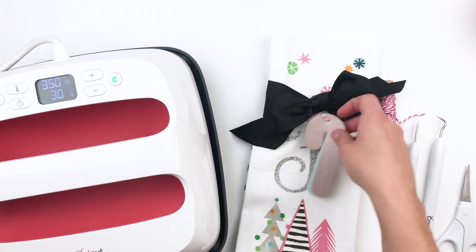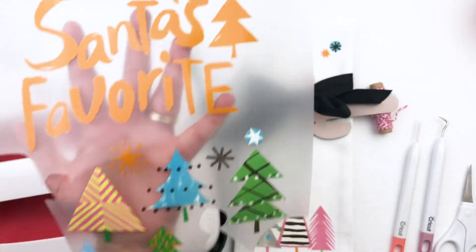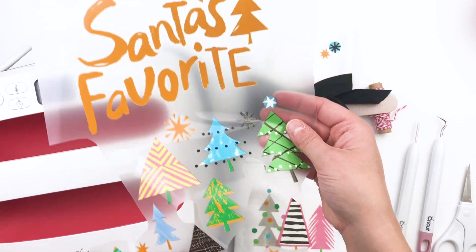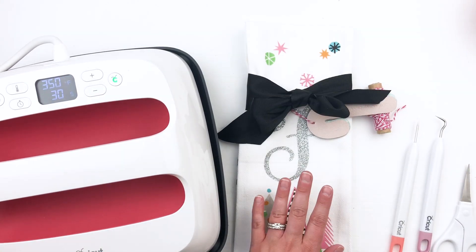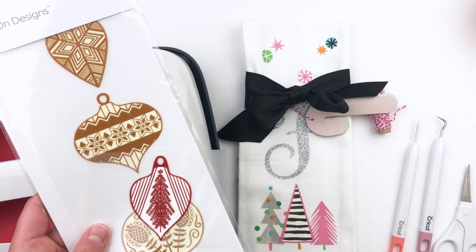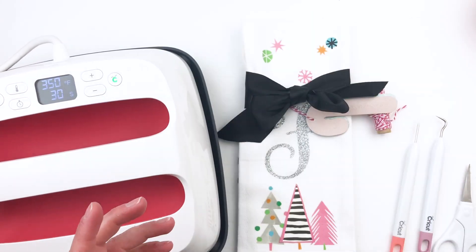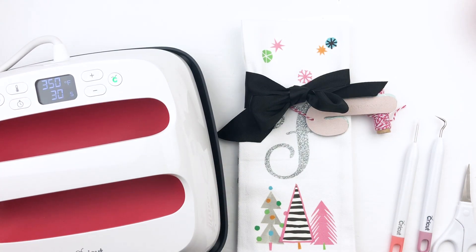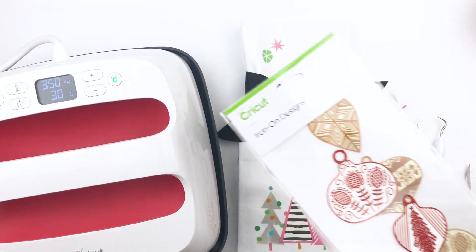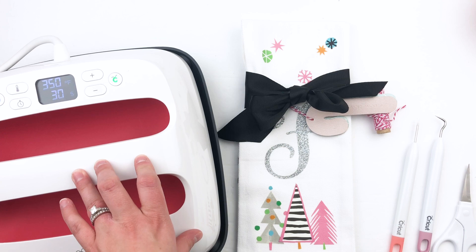What I did was cut out iron-on designs — these are the iron-on designs you see here. This came as one big sheet that you could put on a shirt if you wanted, but I just cut out the different elements I wanted and made it work for this project. They also have these really fun ornaments you can do — there are some bright red ones in this pack. You just cut them out and use them how you want, and all the work's already done for you.